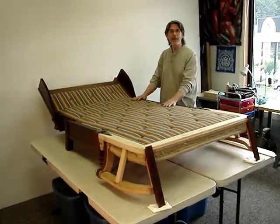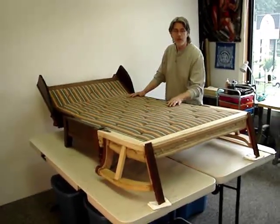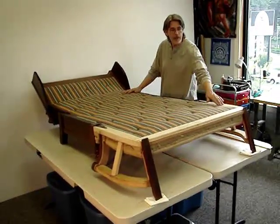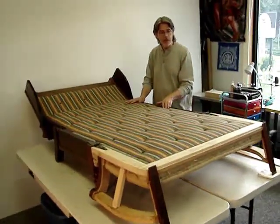The mattress build-up has been completed, which includes the introduction of the upholstery fabric. It's been tacked down along its margins. The margins held very nicely.